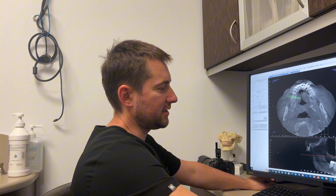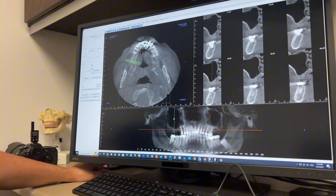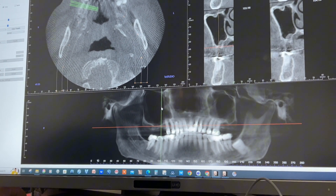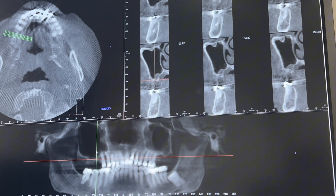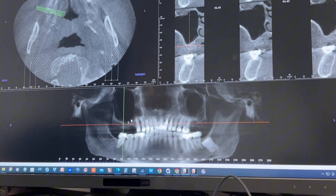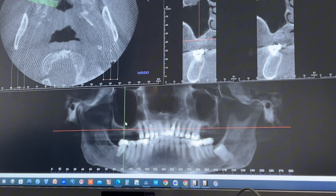Interesting case here with a sinus lift surgery. A lot of times we're able to place the implants at the same time with the sinus lift if we have at least five millimeters of bone. Here we do have five millimeters of bone, but only in the posterior aspects of the sinus, so we're just going to place one implant, and you want to plan that accordingly.